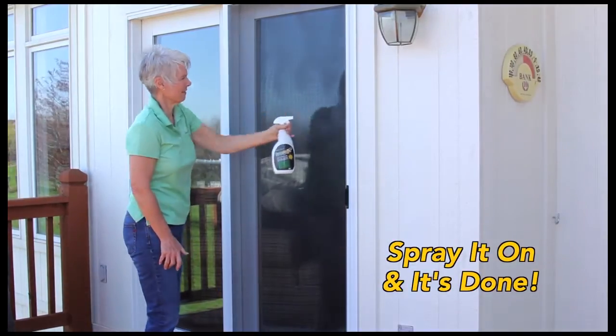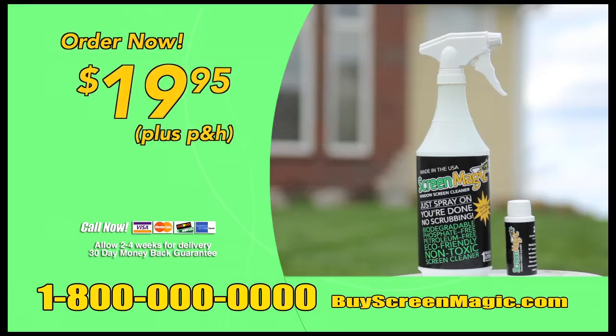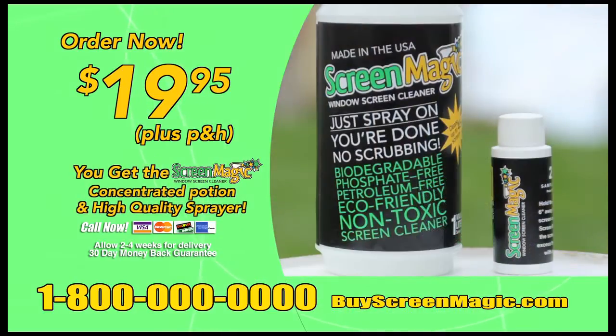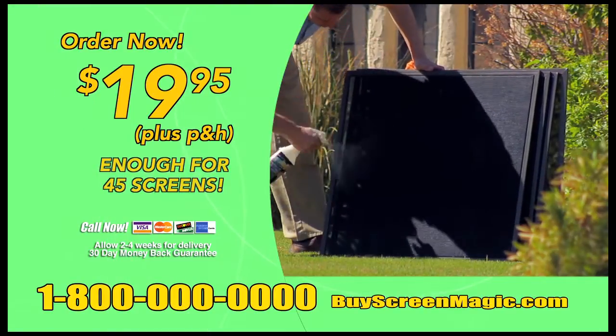No matter who you are, with Screen Magic Window Screen Cleaner, just spray it on and it's done. No scrubbing, no rinsing — it really is that easy. Order yours today for only $19.95. You'll receive the ultra-powerful Screen Magic Concentrated Potion and high-quality sprayer, enough to do the trick on 45 average-sized screens.